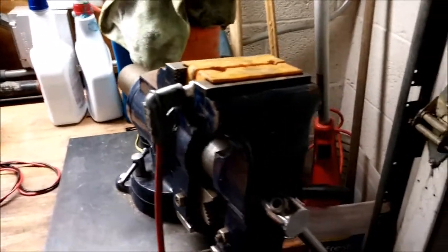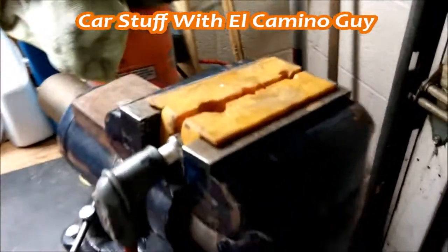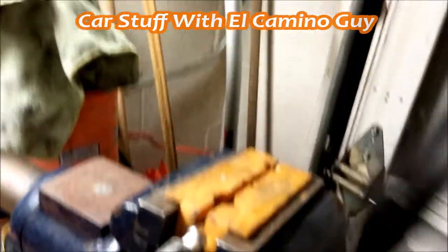You're saying, okay, I see a spark plug hanging out of a vise. What is this? Well, what I'm going to show you is how to use this nifty little spark plug tool.